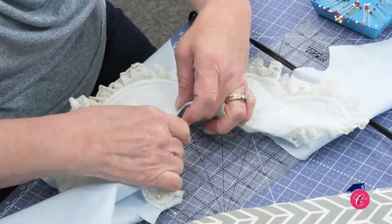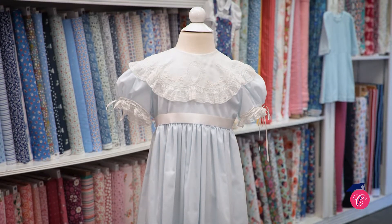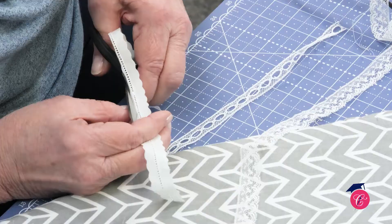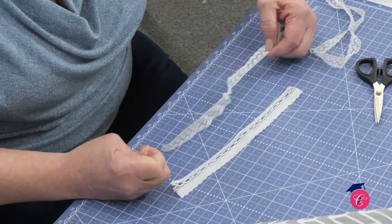This collar is something that is certainly perfect for that very special occasion. Through this video, you're going to learn so many techniques that you can translate to any of your heirloom projects.